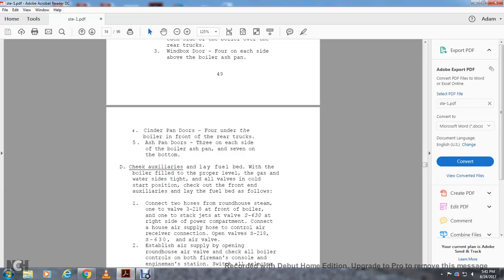Check auxiliaries. With the boiler filled to the proper level, gas and water side tight, and all valves in the cold start position, check out the front end auxiliaries. Lay a fuel bed as follows: connect two hoods to the roundhouse steam — one at S-218 at the front of the boiler, one stack gas valve S-630 at the right side of the power compartment. Connect the hose to the air supply and home hose to the control air receiver connection. Open valves S-218, S-630, and the air valve.